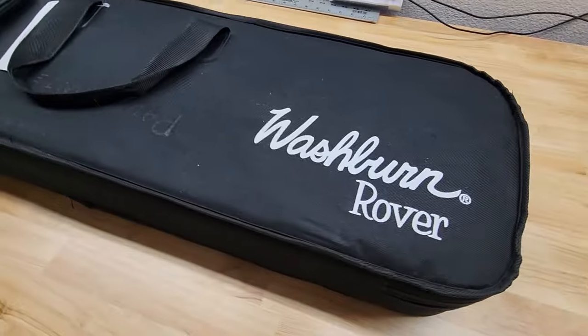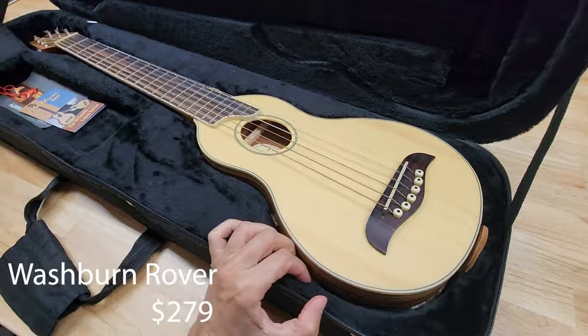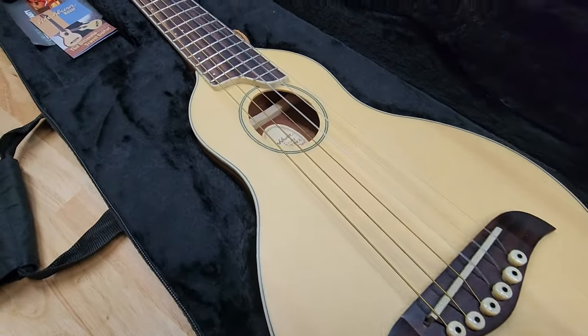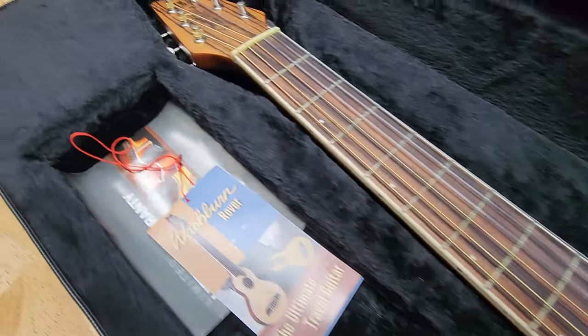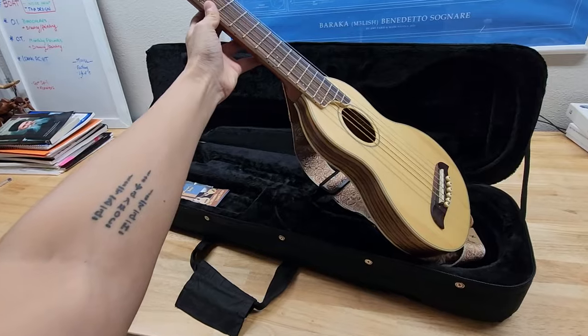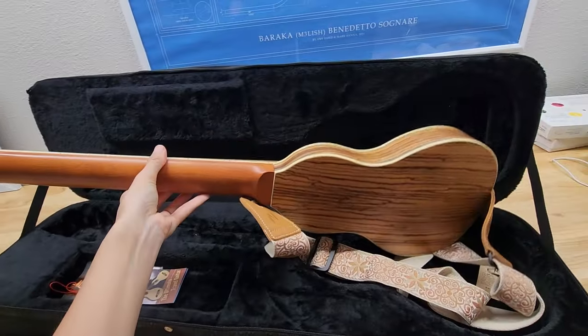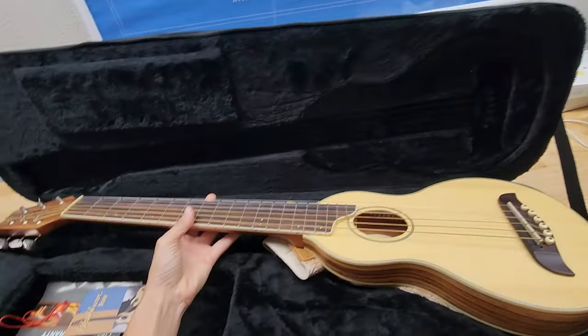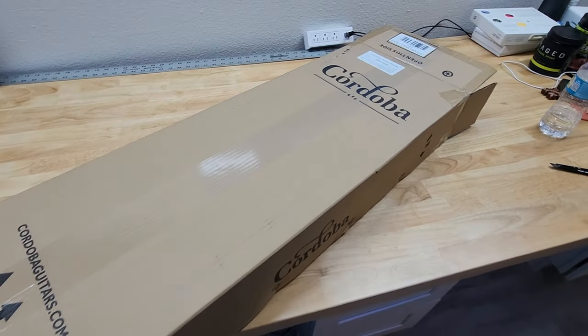Here is the Washburn Rover. This one came in used, but a new one goes for $279. It didn't have any saddle with it, so I had to put a saddle on the bridge, and I had to get my own guitar strap as well. The case is very large — hard shell — which kind of defeats the purpose of it being a travel-size guitar.